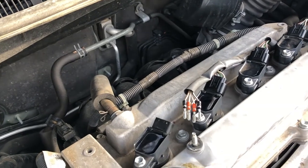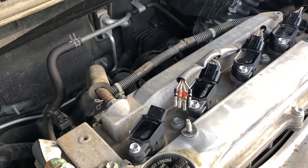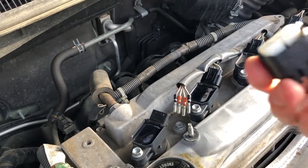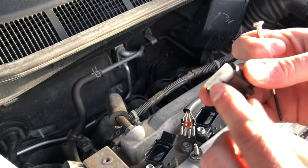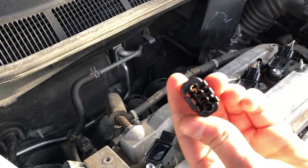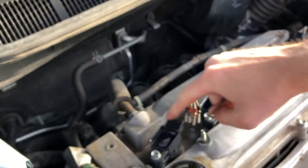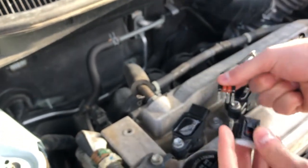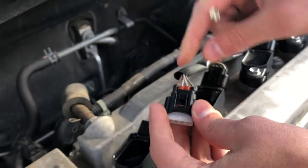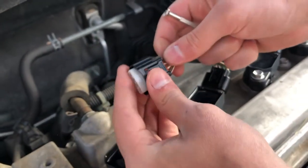Then you get your new connector from your parts department, and it'll come with the holes already open for the wires to go into. Position the clip to go on the coil facing up, with the wires still in the same order — brown being on that side.